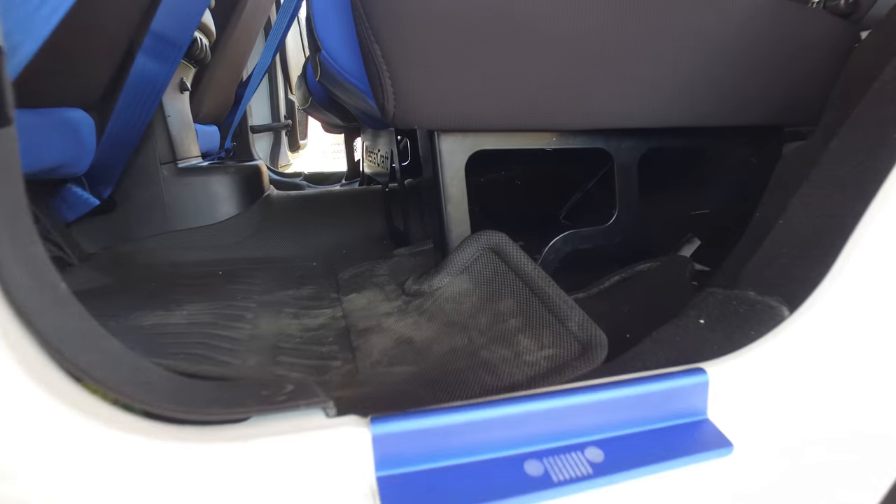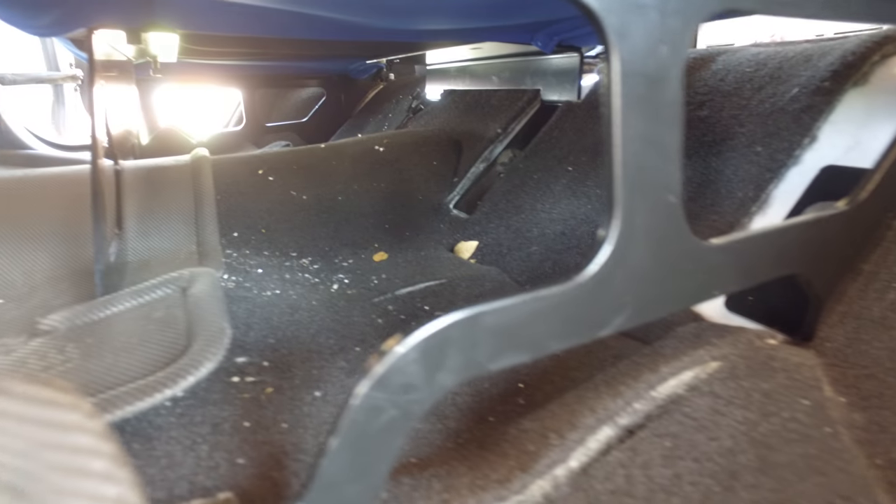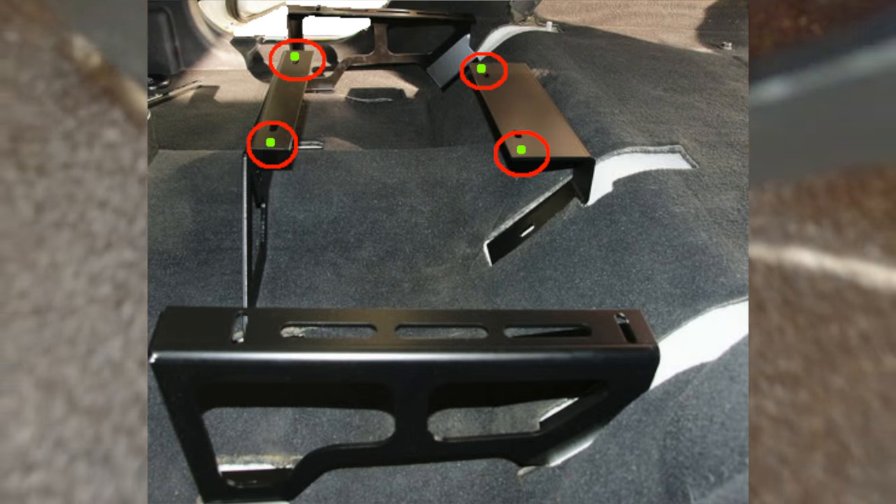To install the rear seat was another story because the bracket I got was the Mastercraft bracket, and I think they are made just for their own seats. So the holes didn't align, so I had to drill new holes, and these were the holes that I had to drill.